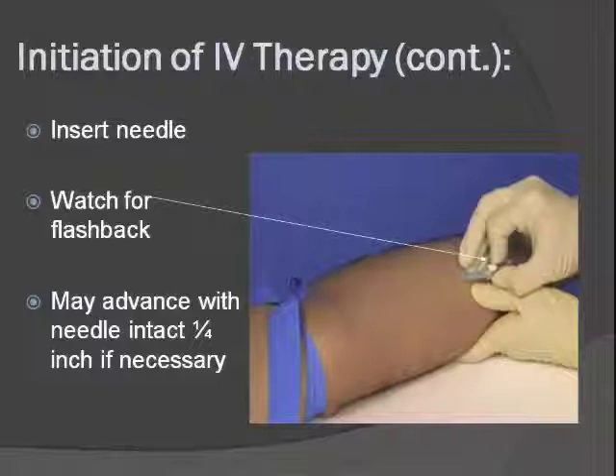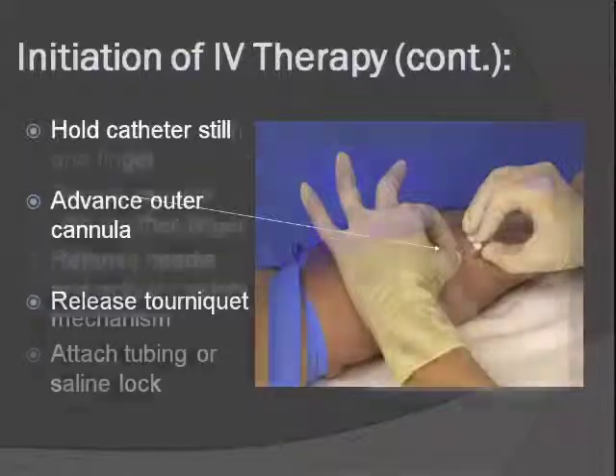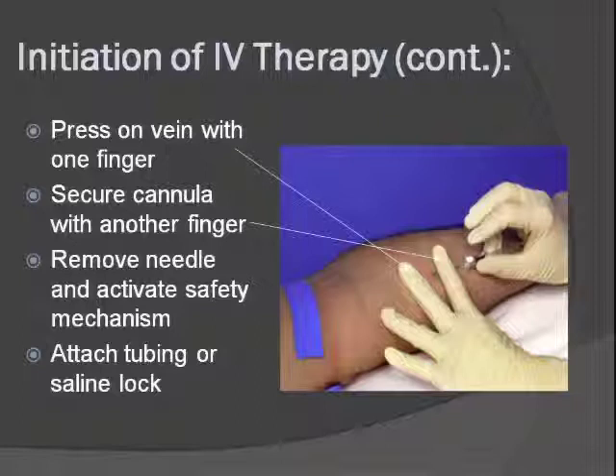Then advance the hub of the catheter all the way into the vein. One hand holds the needle still and the other hand pushes the catheter hub off into the vein. Once you do that, release the tourniquet. Leave the needle in place for now, because as soon as you remove it, it will start oozing blood — it's okay to leave it there until you're ready to connect your IV tubing. To avoid a bloody mess, use one finger to hold above the site and put pressure down on that vein so it won't bleed while you're getting the needle removed and the rest of the parts set up.